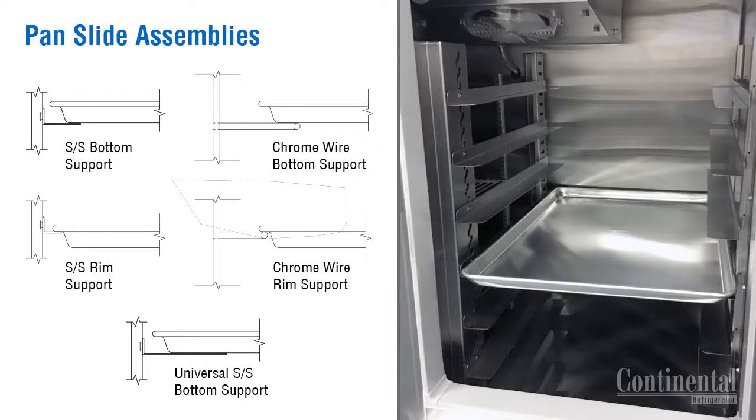Pan slide assemblies are available in a variety of configurations. The vertical supports are mounted in the cabinet for the stainless steel pan slide design, allowing for the angle slides to be mounted in the keyhole slots on one inch centers with no tools required.